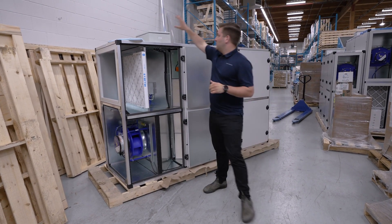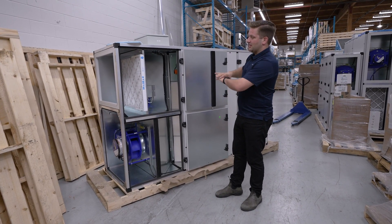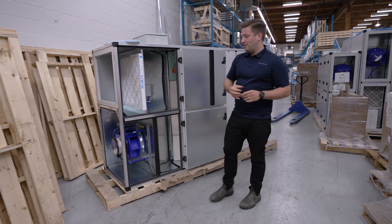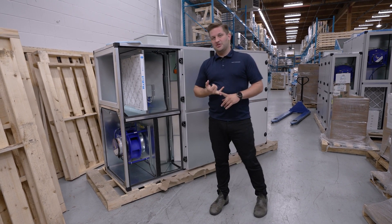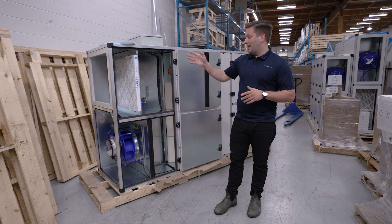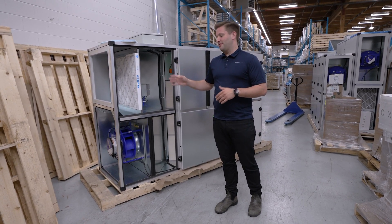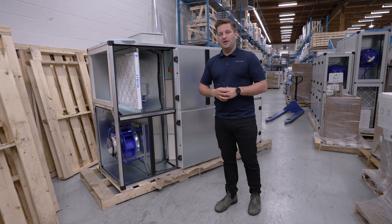On the top we have our smart controls, and these controls really encompass and make this whole entire system operate. Everything from airflow monitoring, filter pressure sensors, and also supply air and discharge air temperature sensors at each inlet. All of it is factory tested prior to shipping from our factory, so you know when it gets to site it's ready to operate.